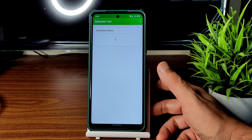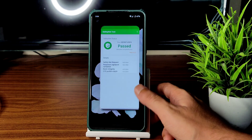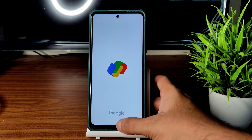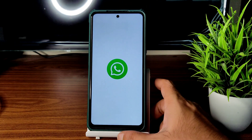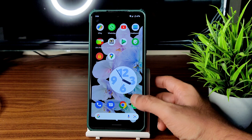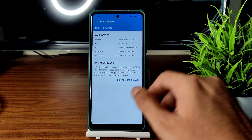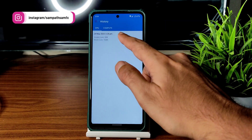Coming to SafetyNet status — you will get passed. As you can see, it gets passed. You can use all payment applications like Google Pay, PhonePe, Paytm, or whatever you want. Even WhatsApp is working fine with no problem.